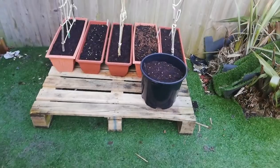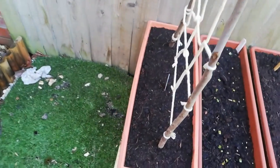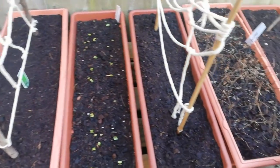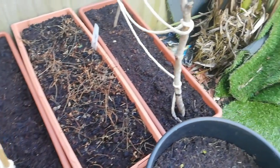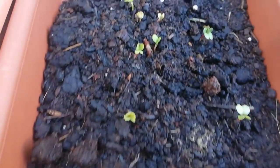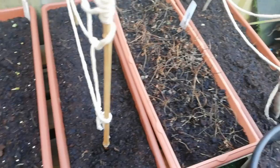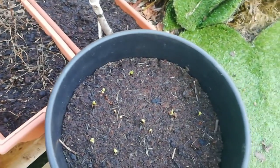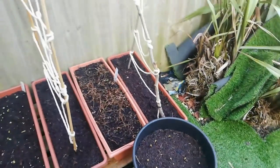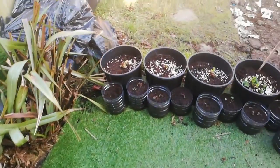These are my tray planters with trellises — those are peas, and the one that's looking a bit bad is mint. These are the radishes I sowed and they have come up now. I made a video about that as well — you can watch how to sow your radishes.